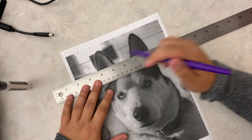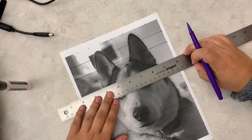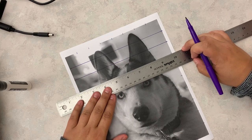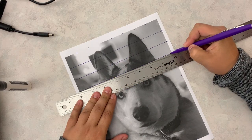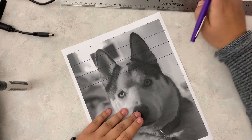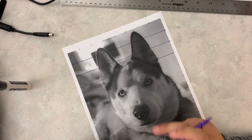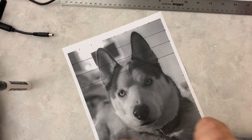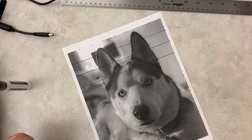I'll try to do it from this direction so you can see it a little better and go across. You're going to do this throughout your whole picture so that once you're done, the entire image is gridded. You have eight squares across and 10 squares down to create 80 squares on your picture overall. Continue to build this and then we'll get into the next steps on how to draw from looking at the grid.